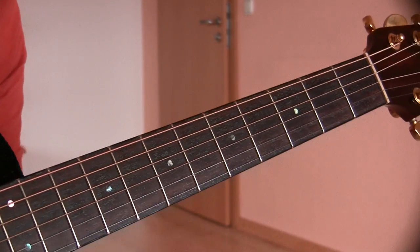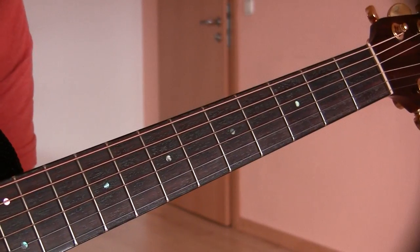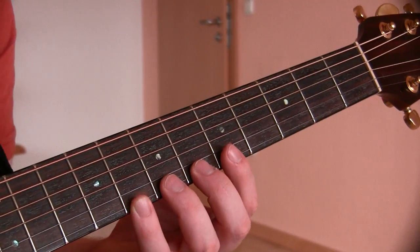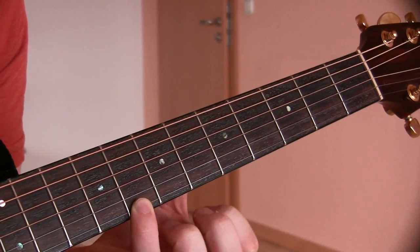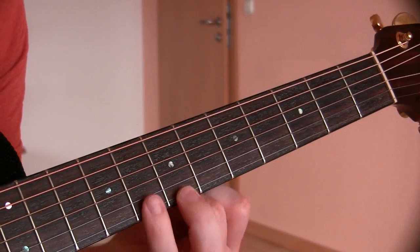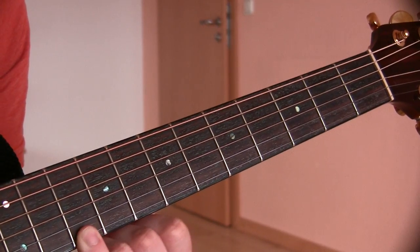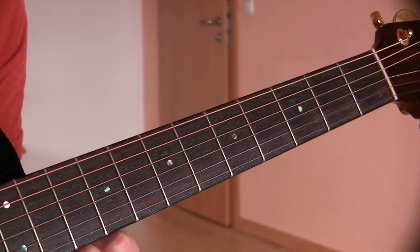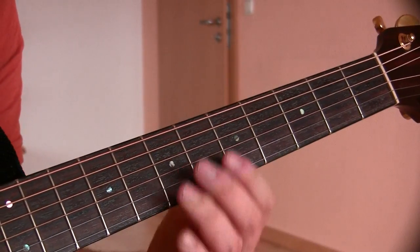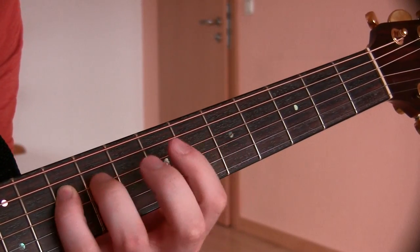You'll just continue to do that for however long you feel necessary — five to ten minutes at least, for a good week. And then you'll begin to realize that since this is C, this is B, and a whole step up is D, E — and you'll quickly be able to find all the notes on the fretboard: G, A, B, C.